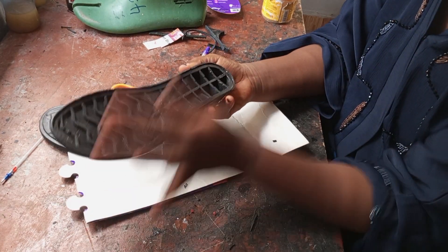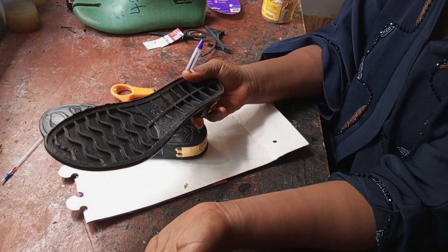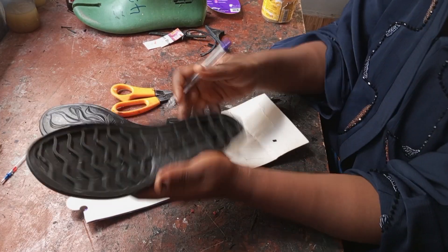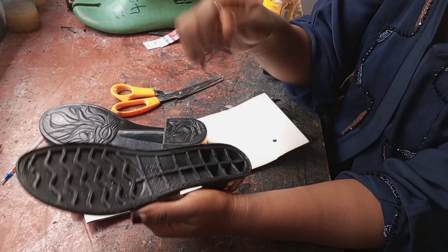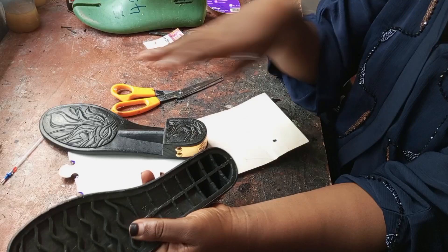This method doesn't necessarily need a filing machine. All you need is your rough paper — that will be covered in our next class. What we are doing today is to get a proper insole, an accurate one, for this floor. So let's get right down to business.